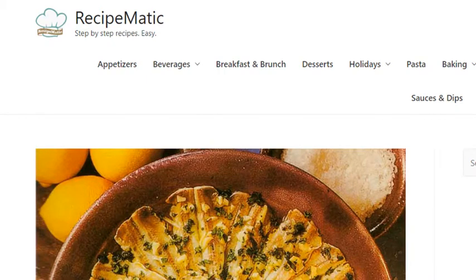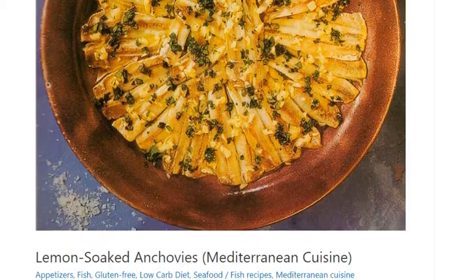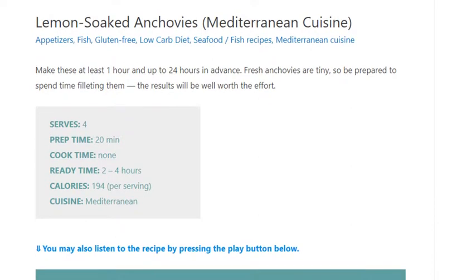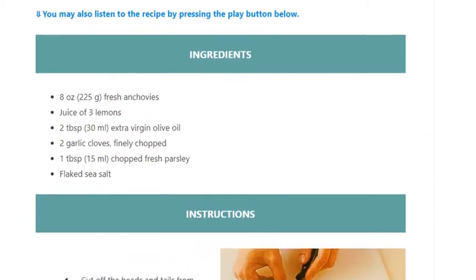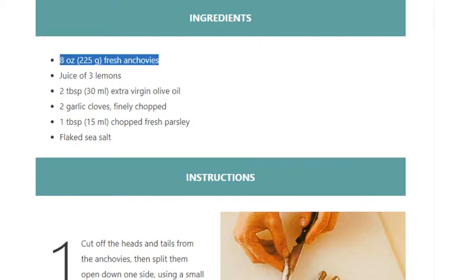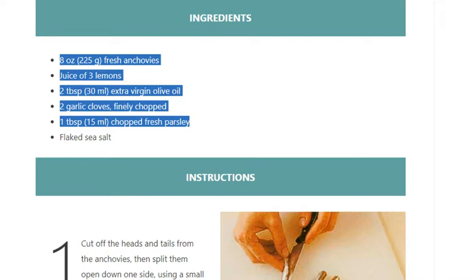Lemon soaked anchovies. Mediterranean cuisine. Serves 4. Prep time: 20 minutes. Cook time: none. Ready in 1 to 4 hours. Calories: 194 per serving. Ingredients: 8 ounces (225 grams) fresh anchovies, juice of 3 lemons, 2 tablespoons (30 ml) extra virgin olive oil, 2 garlic cloves finely chopped, 1 tablespoon (15 ml) chopped fresh parsley, flaked sea salt.